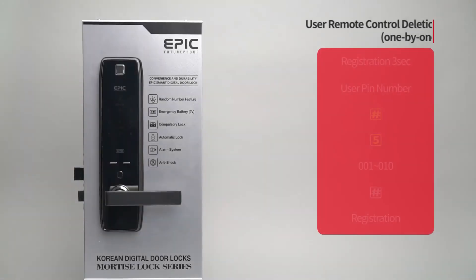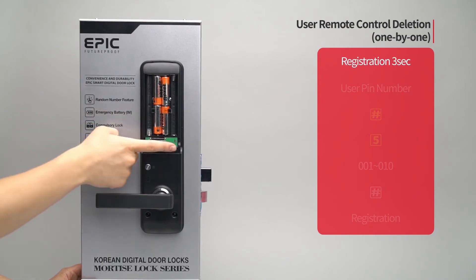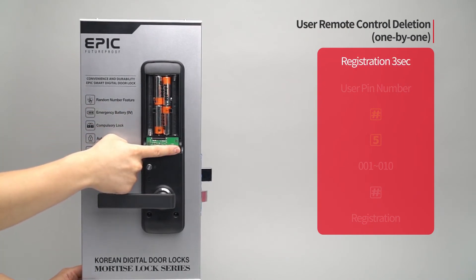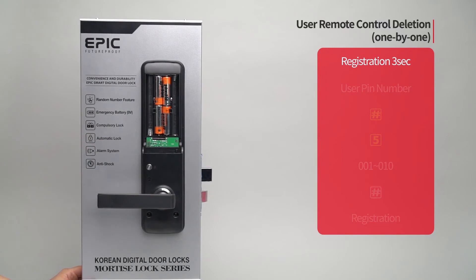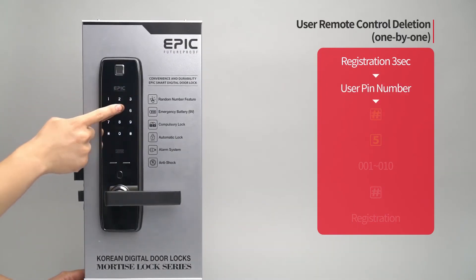User remote control deletion — one by one: Press the registration button for three seconds. Enter the user PIN number followed by the pound button.